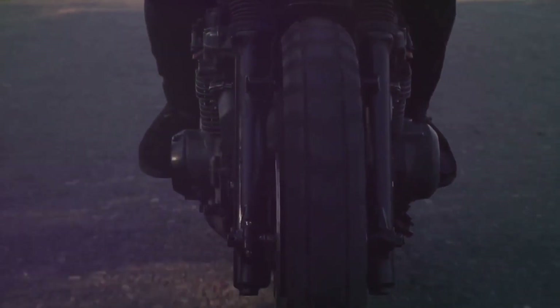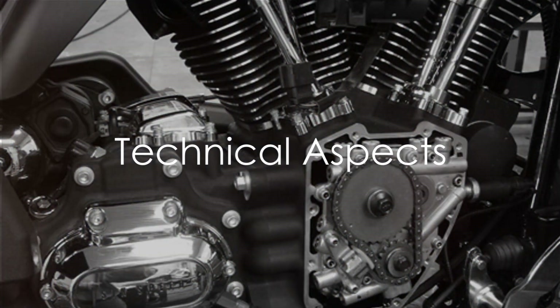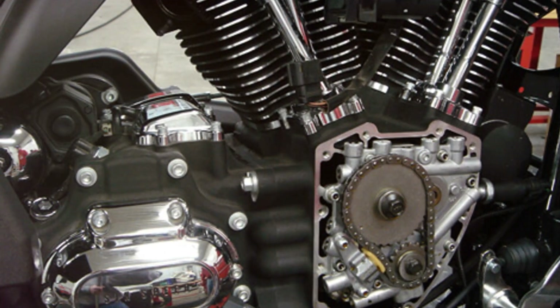So the next time you hear that unmistakable rumble, remember, you're listening to a piece of history. Now, what makes this engine so special, you ask? Well, buckle up, we're diving into the mechanics.